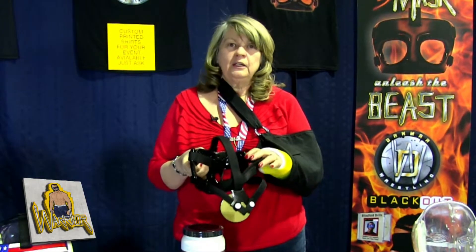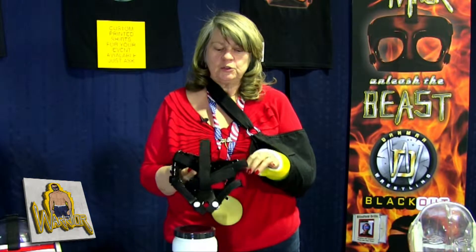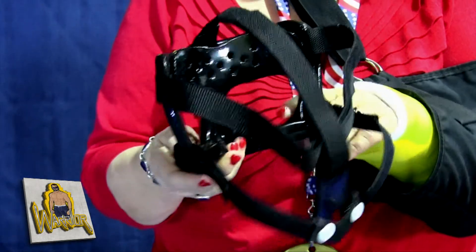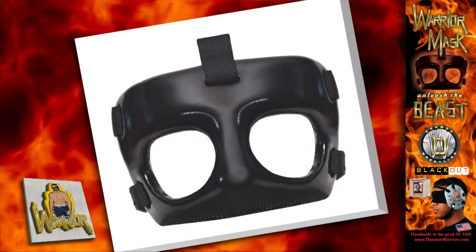We have a sling forehead removable piece that can help to fit to a specific wrestler. It also has cheek pads on the inside for balance, and this actually goes right underneath the head guard, so it's very, very secure.